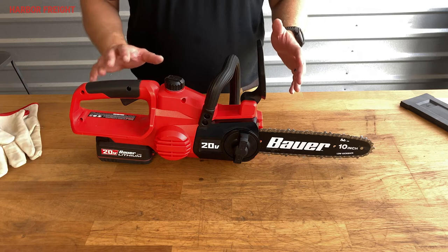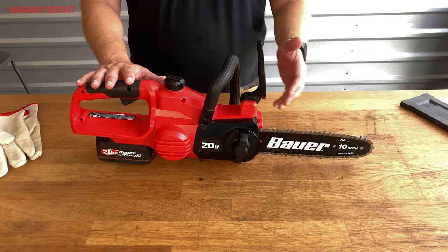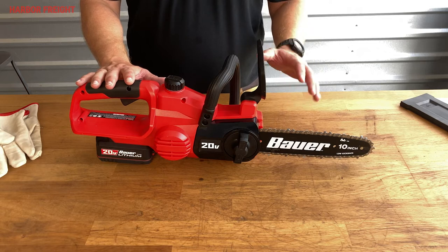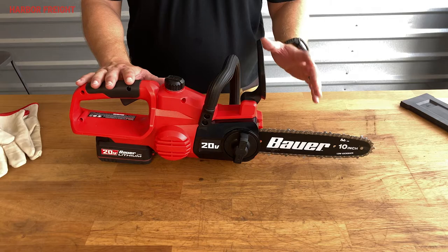Before using a chainsaw, even a new one, you should always first check the chain tension. During use, you should also periodically re-check the chain tension, as the chain will stretch and lose some tension with use. In particular, newer chains stretch faster as the rivets settle in and should be checked even more frequently.